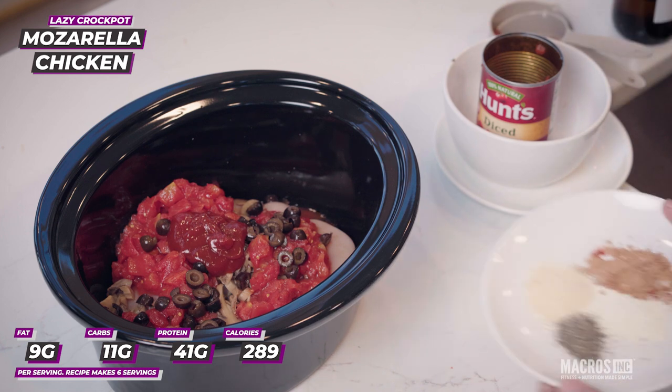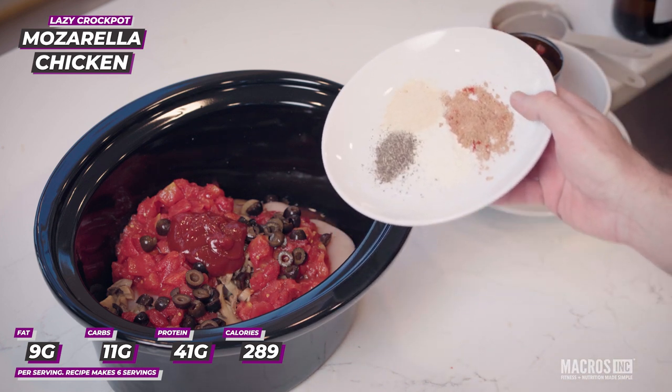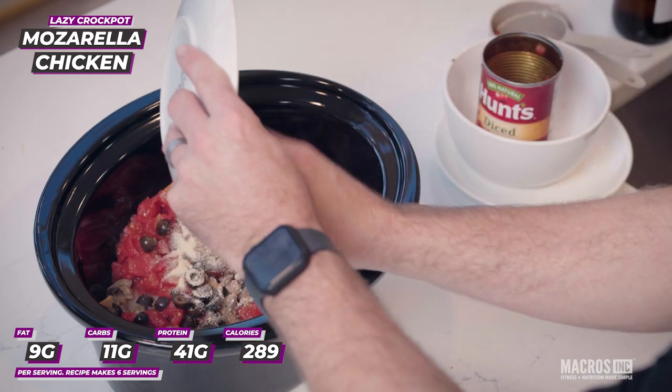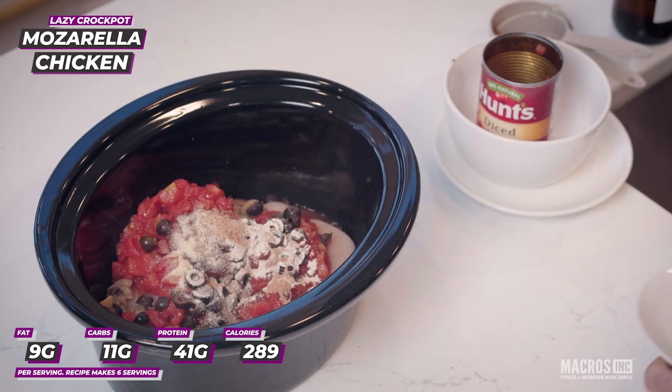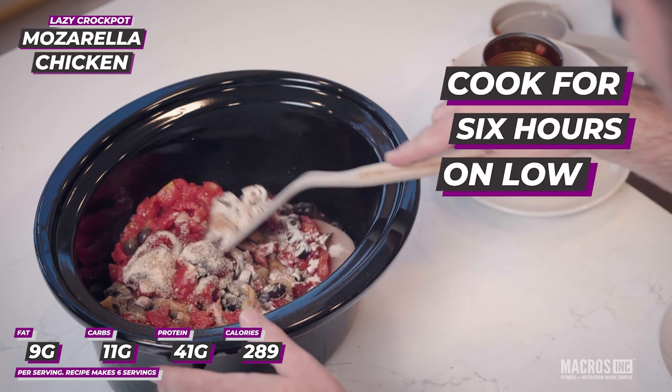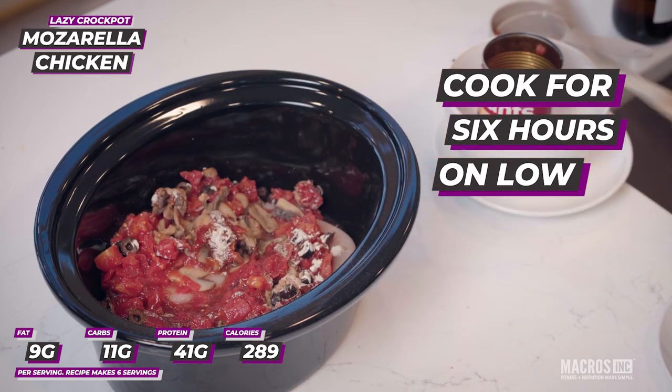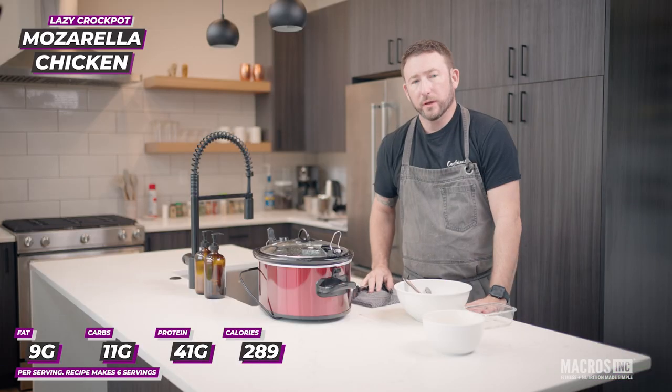The seasonings are dry garlic, dried onion, Lawry's seasoning, and black pepper. Just give everything a quick stir to come together. This goes in the crockpot on low, covered, for six hours. When it's done we'll shred the chicken, top it with some cheese, and be ready to go.